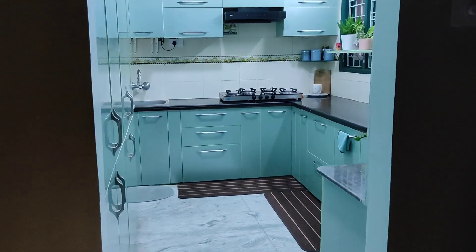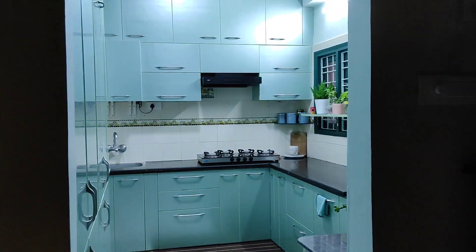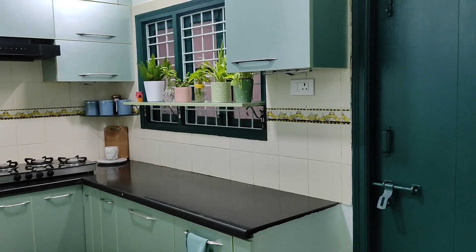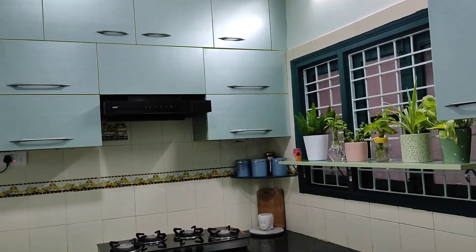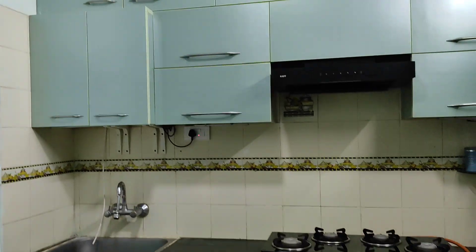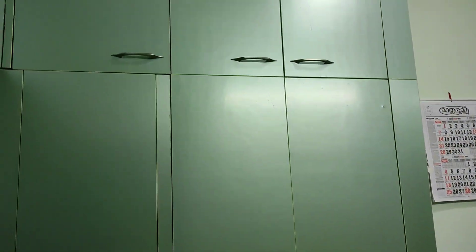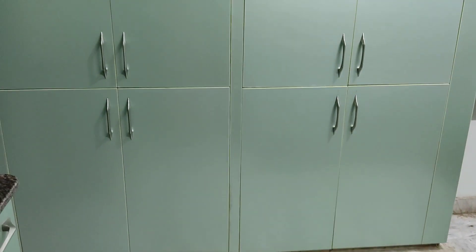This is how my kitchen is looking after renovation! It was a step-by-step process — first we had a design in mind, like where the cupboards will be and what all we have to put in them. Accordingly we made the design, then came the color selection — that was the toughest part. We didn't remove the tiles; it's the old tiles itself. I wanted a subtle, light, pastel color, and that's how I ended up with this.